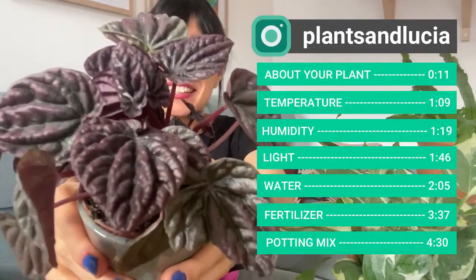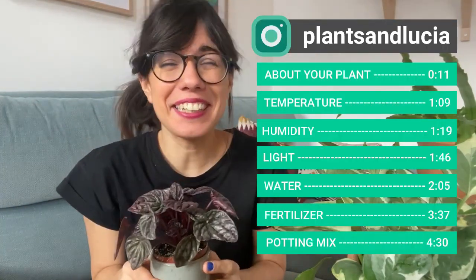Hi everybody, let's talk about the Peperomia caperata.